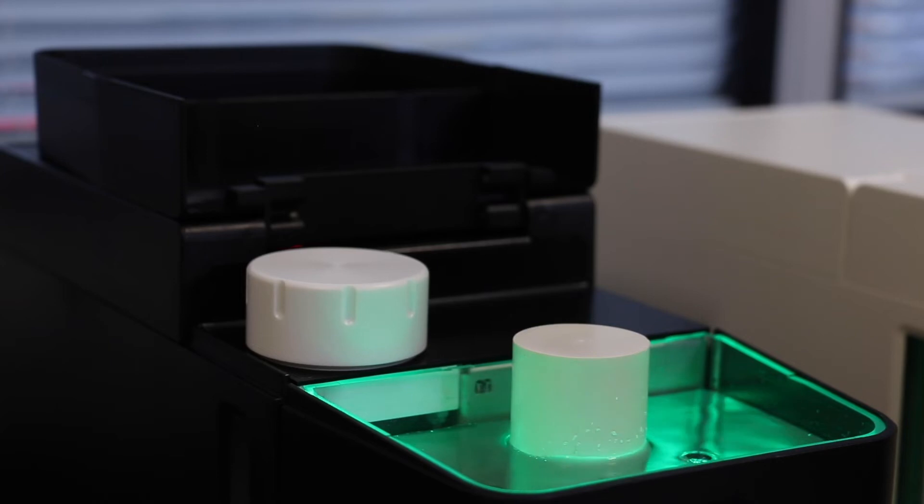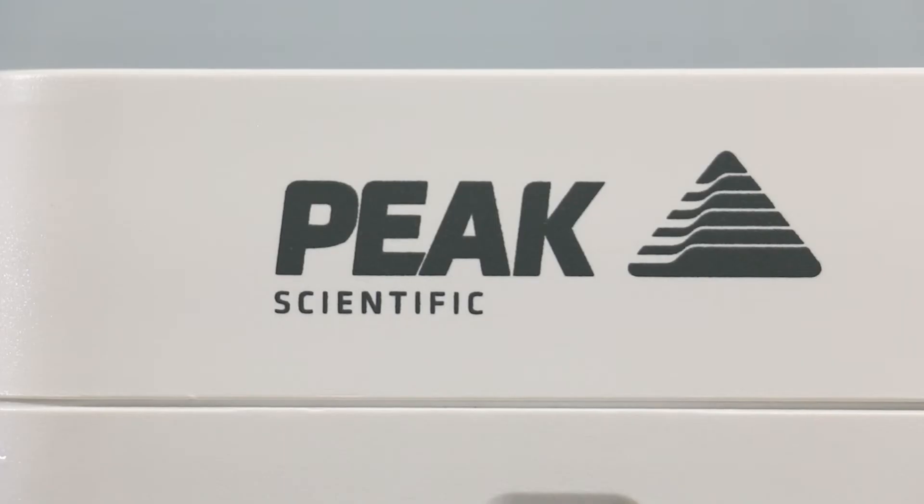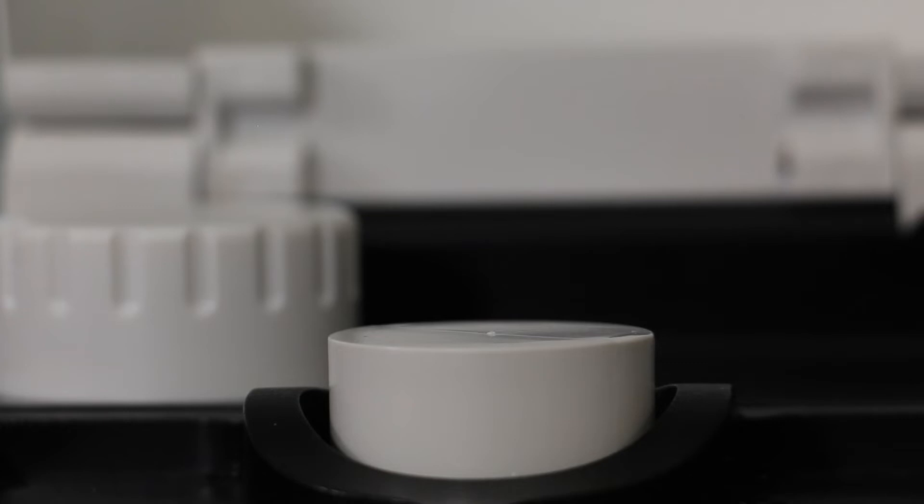Step 3: The deionizer cartridge is located in the water tank and can be accessed by opening the top panel. Step 4: The deionizer cartridge can be removed by turning the cartridge counterclockwise.